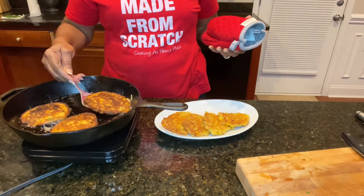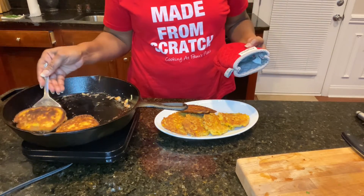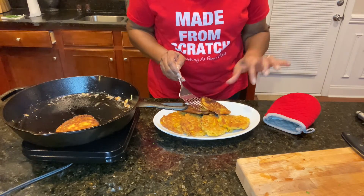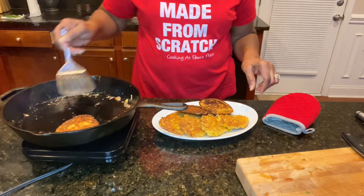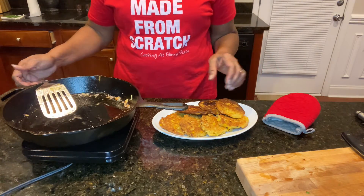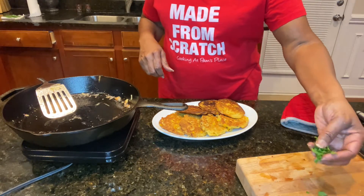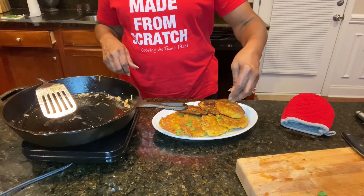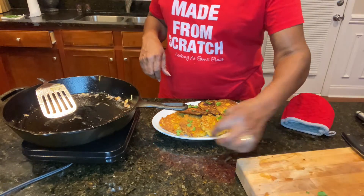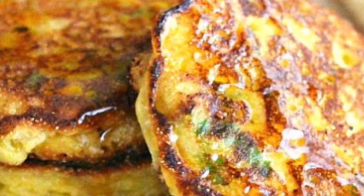We are all done! Thank you guys so much for coming and hanging out with me today in my kitchen. I really do appreciate each and every one of you. Oh my goodness — you can garnish them like I'm doing now, just putting a little parsley on top. You can also stack them up like pancakes and put a little butter and syrup on top. I will see you next time!